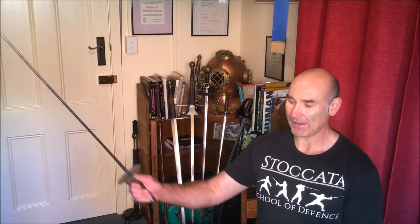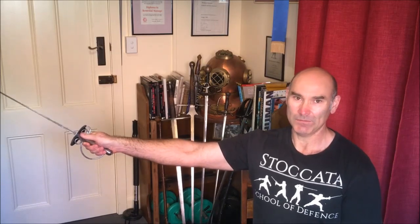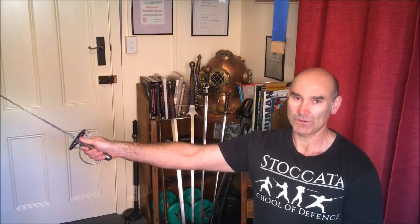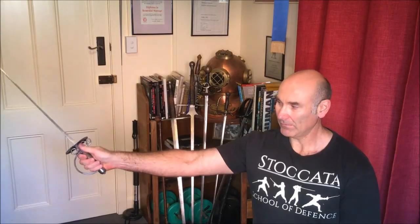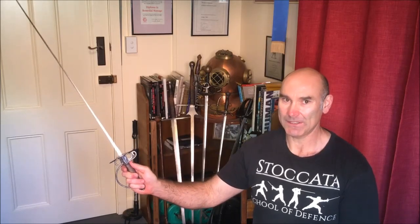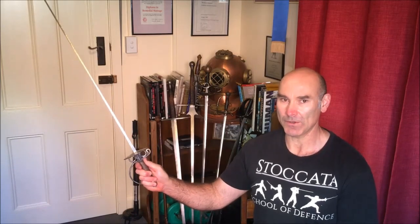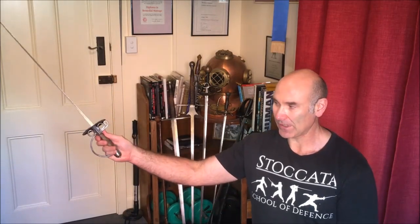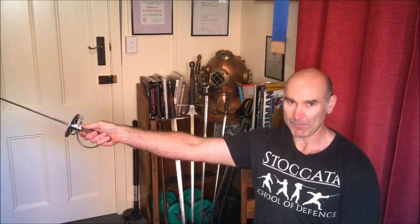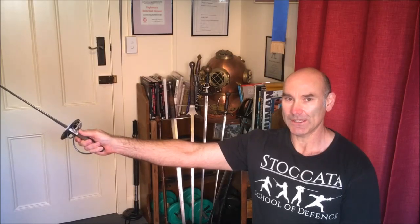I wondered about how he recommends holding the broadsword, and when we have our normal small sword grip, this isn't suitable for large cutting motions with a broadsword. It can be done, but more of a handshake grip — which is my main point — is that I believe Wilde is recommending the same grip for both small sword and broadsword: your hand around the handle and your thumb forward on it, very similar to a saber grip. I'll let you know why I think that.